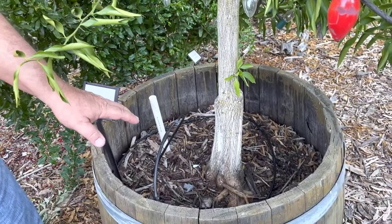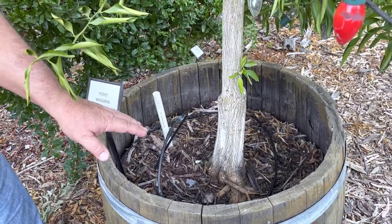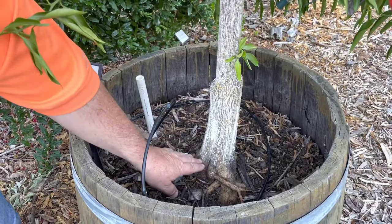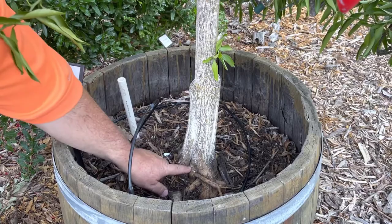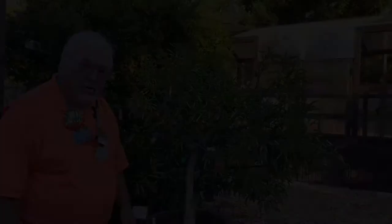Let's talk about roots. This is a seedless Kishu in a three-quarter barrel. Container planting is really good for citrus. We have good potting soil but it's compacted down over time, so you can see that the roots are actually exposed in this container. The container protects them so they don't get sunburned, but ideally the soil level should be up to the shoulders so the roots are protected — this is an example of where you would want to take action.